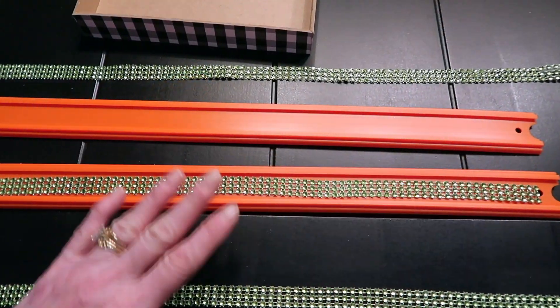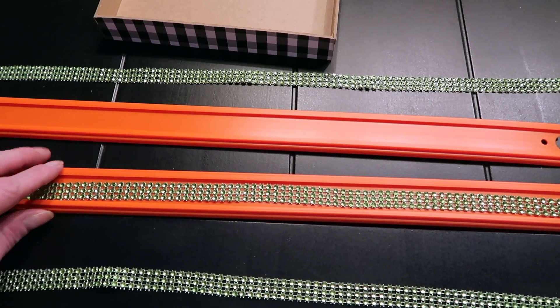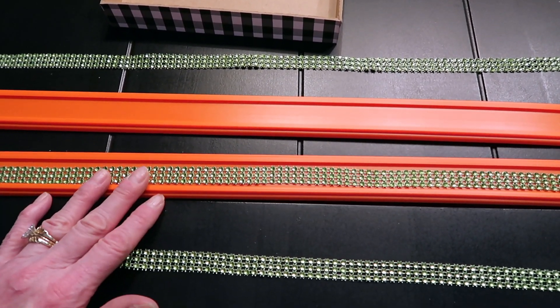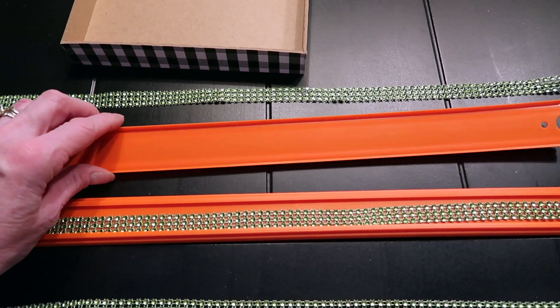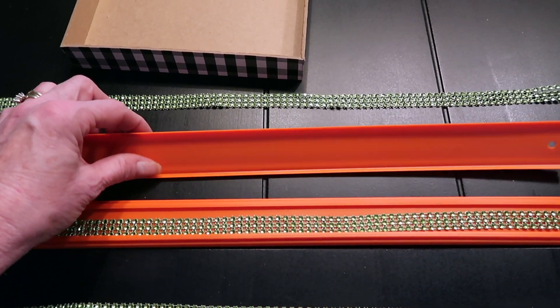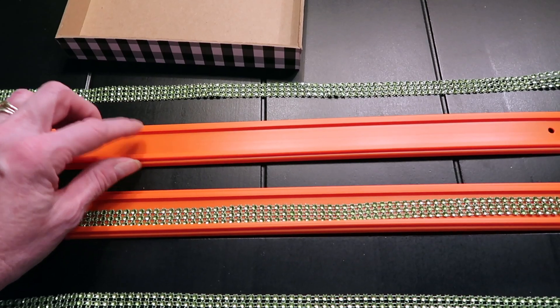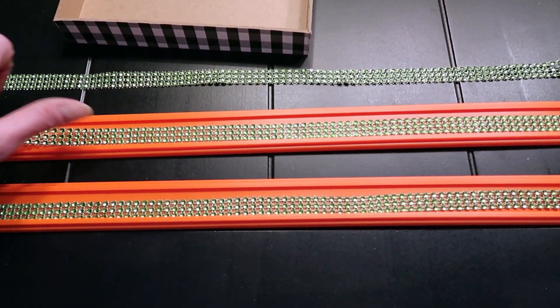The next thing I'm going to do is hot glue my trim onto my track before I hot glue it into the base. I think this could be done before or after, it doesn't really matter. But if you've had boys and you're familiar with Hot Wheels tracks, you know this wide smooth side is the top of the track. So I'm actually gluing the trim on the bottom of the track — I just think that adds more texture and it'll look better.